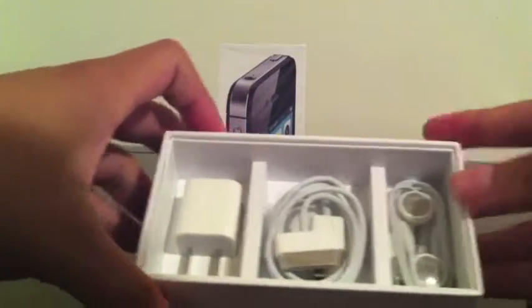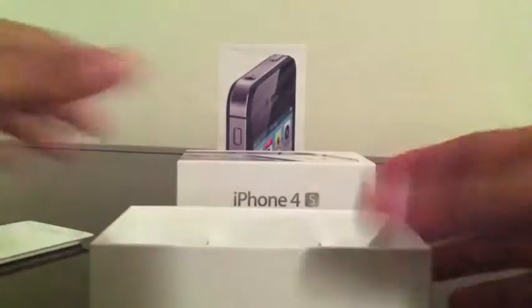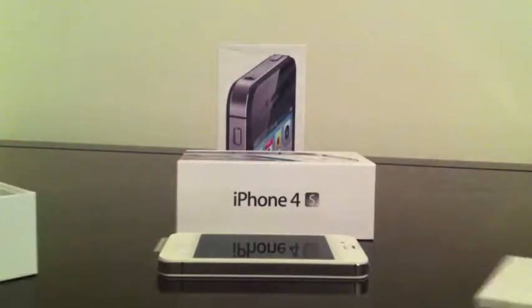Should be the usuals. Right here we have the charger, sync cable, and the headphones. Right here we have the fingertips and the iPhone 4 manual, and Apple stickers of course.